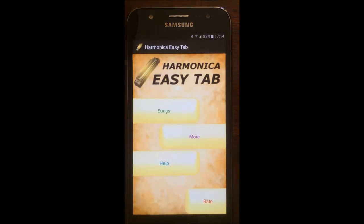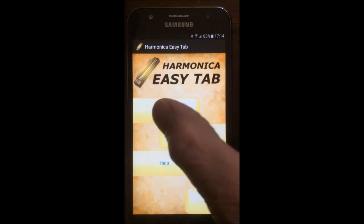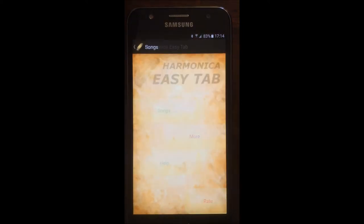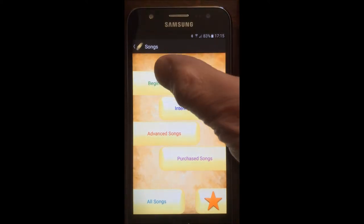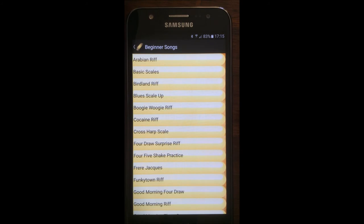So here we go straight into the app and that's what it looks like. Let's just press the songs and see what we can find. We've got beginner songs, intermediate songs, and advanced songs. Let's look at the beginners and take an example so you know exactly what we can do.